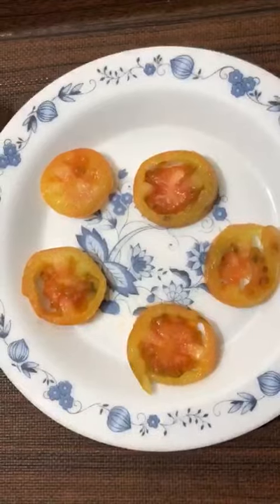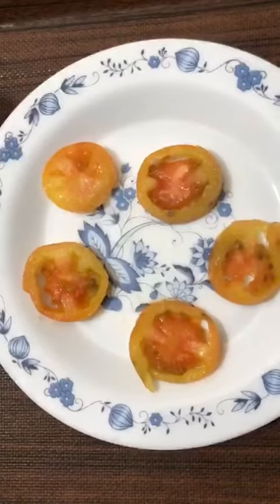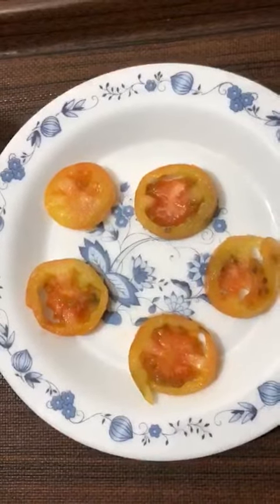You will rub it on your face in circular motions. You will do this for 5 to 10 minutes. After that, you will splash water on your face.